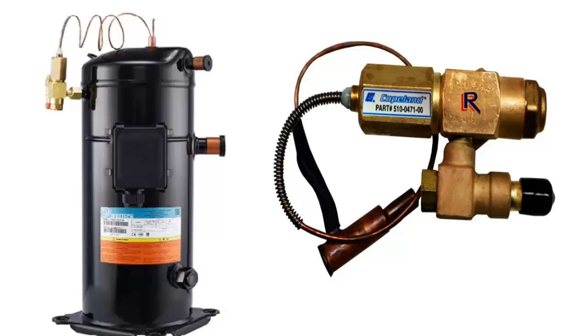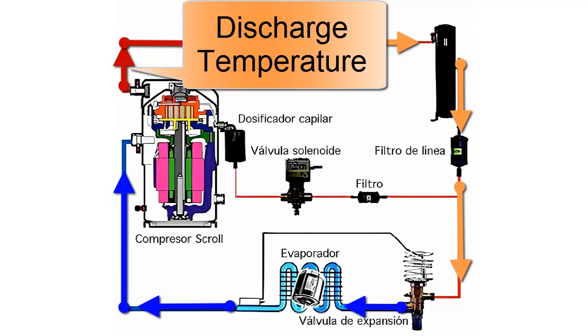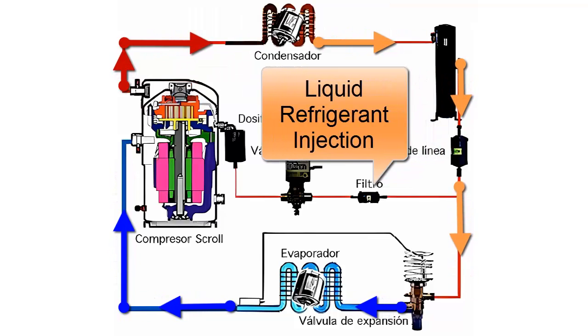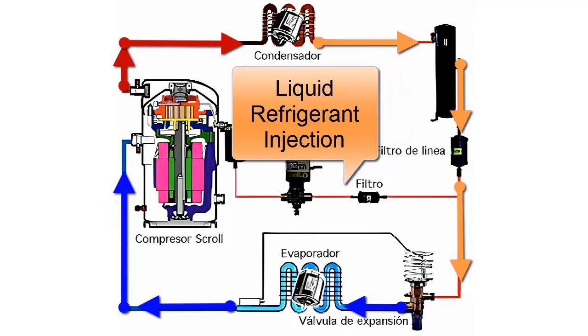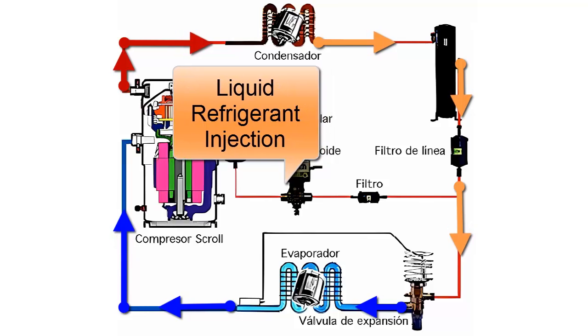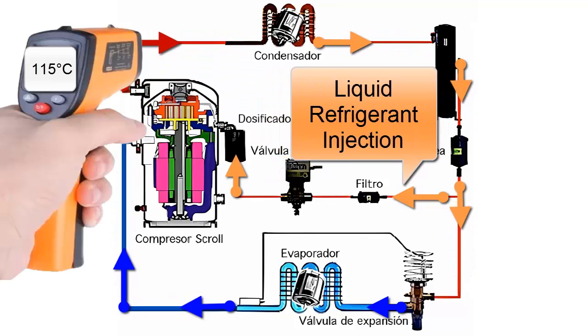In this video we are going to study the liquid injection to lower the discharge temperature in scroll compressors used in freezing applications. Liquid injection is a means by which a scroll compressor is protected by cooling, allowing it to operate reliably under difficult conditions of high compression ratio, typically observed in freezing applications at low temperatures.